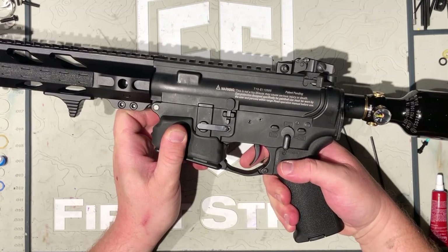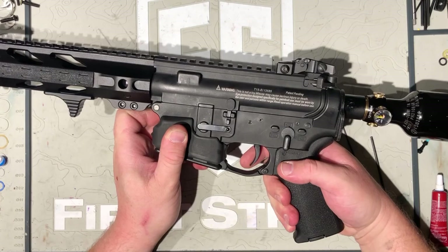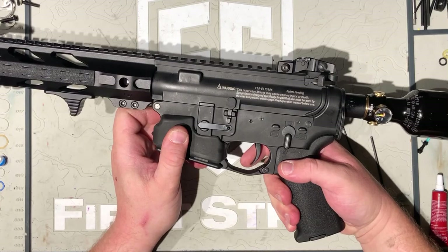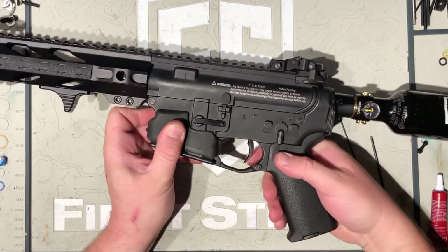So again, in colder weather play, if you start getting that original little burp or skip, the first thing you need to try is to open up that Recox screw. Hopefully this helps you out, guys. Enjoy the winter play. Cheers.